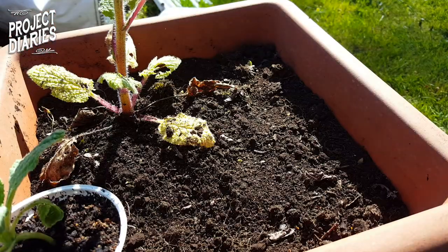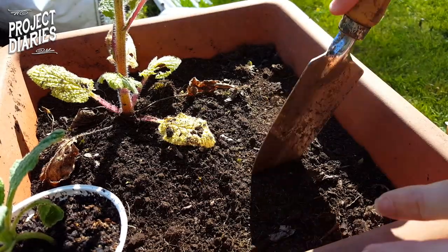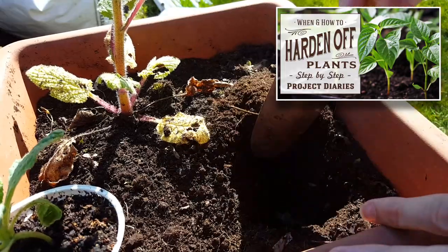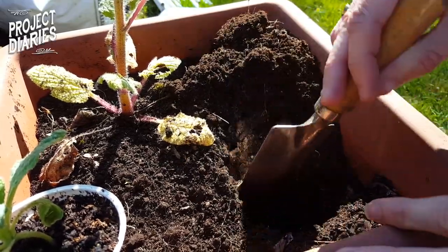After around three weeks some seedlings are big enough to plant outside. You may need to harden these off first. If you look at the other plant it's slightly yellowing — that's because of improper watering.